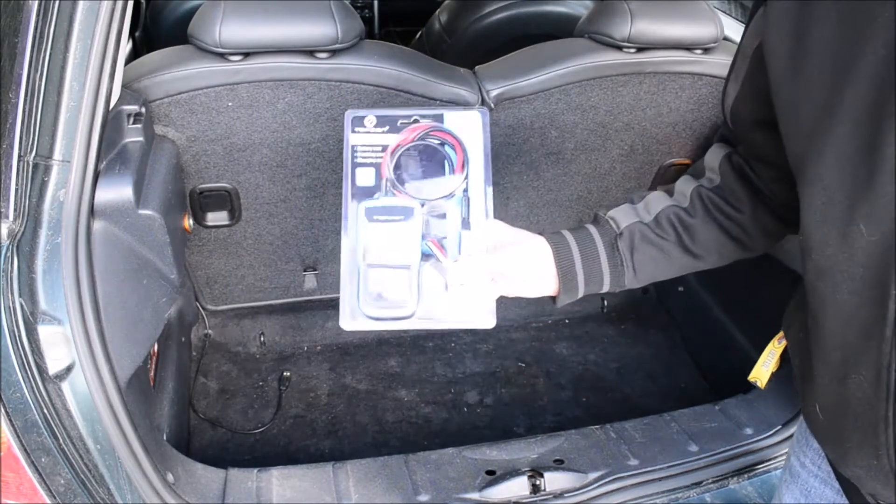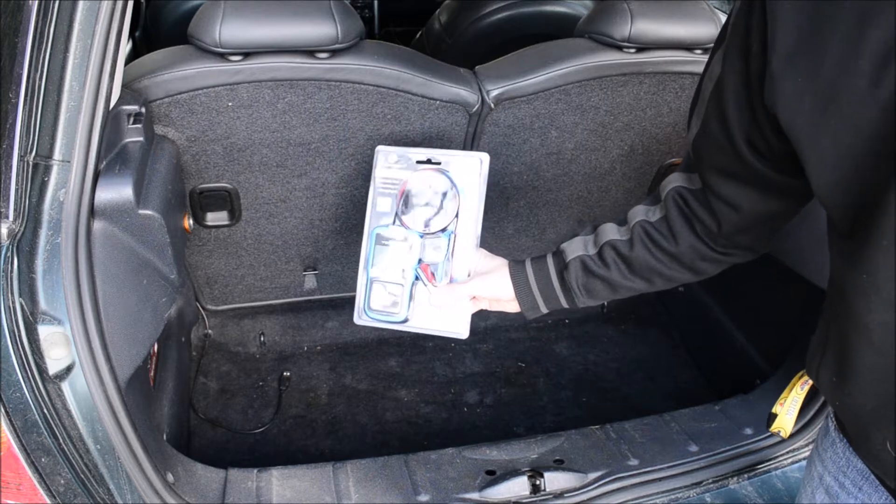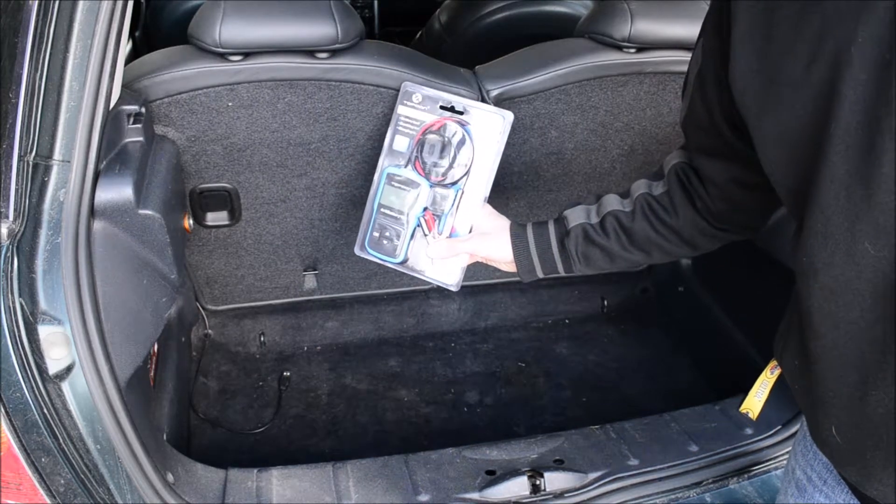Hey, what's up? So today I'm going to test out the Topdon Arda Battery 101 Battery Tester. Thank you to Topdon for sending me this to test.